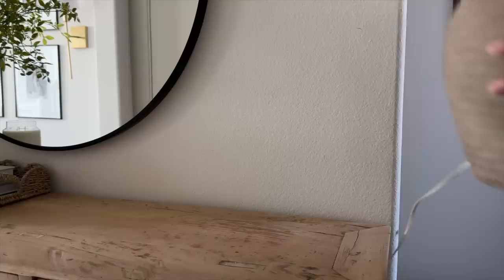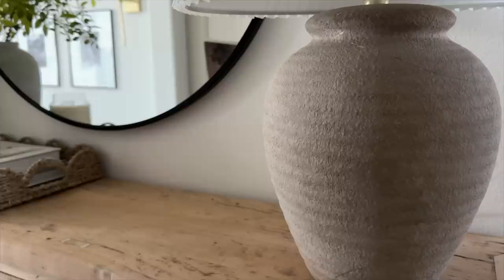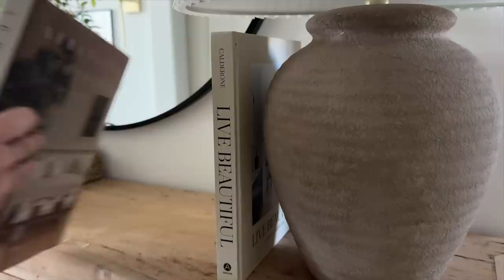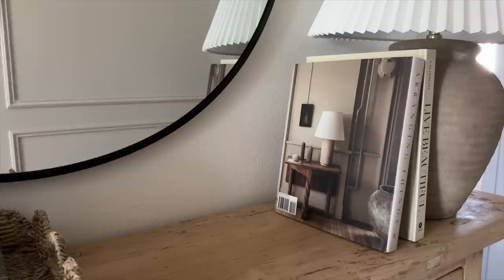On the other side I'm adding this lamp I got from Facebook Marketplace. Unfortunately it fell and cracked, but I love it so much I didn't want to get rid of it, so I used some Gorilla Glue to put all the pieces back together. It does have a hole in the back but you can't see it. Right next to it I added two coffee table books and this frame from HomeGoods — it came with the print already and I thought it was perfect for spring.